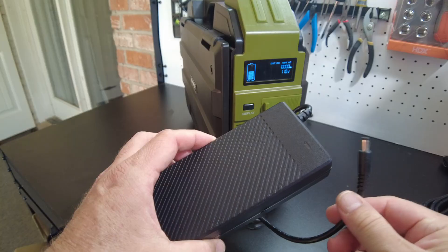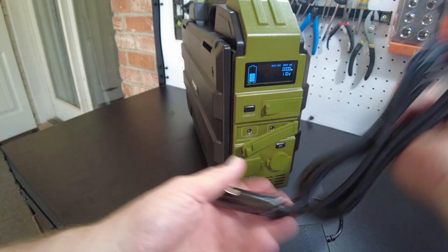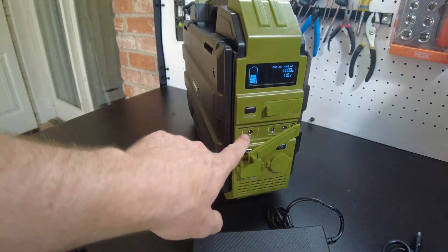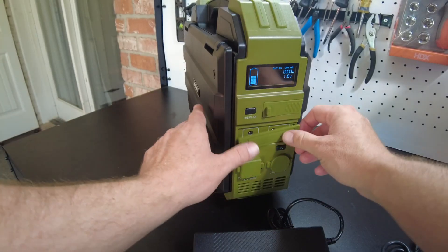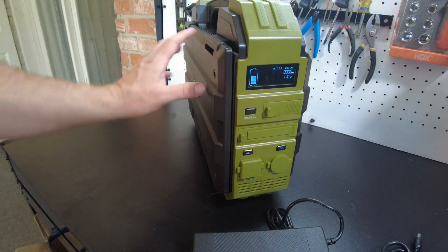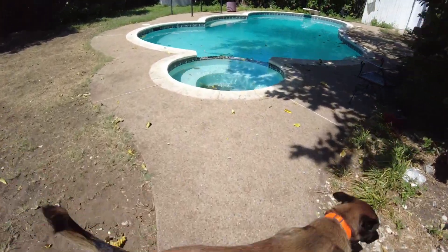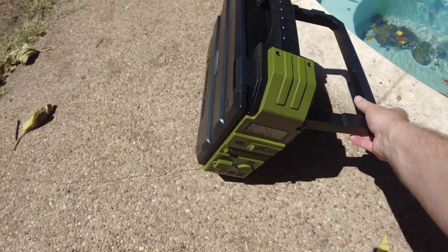I'm curious about the input - I'm guessing that's where we'll be able to charge it off the power brick and the car charger. I'm wondering if you can plug in an extra solar panel - we'll look at the manual in a minute. But first I'm itching to take it out into the sun and use this built-in solar panel, so let's do that.